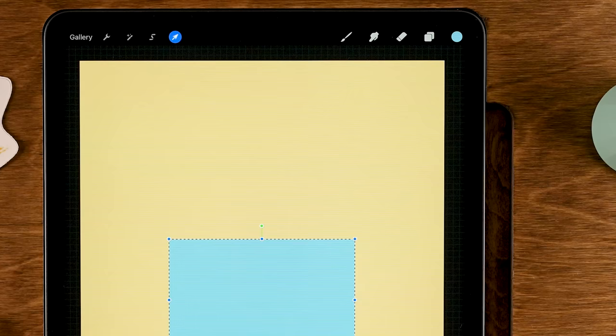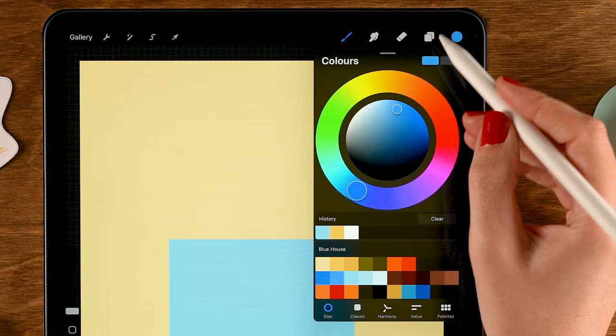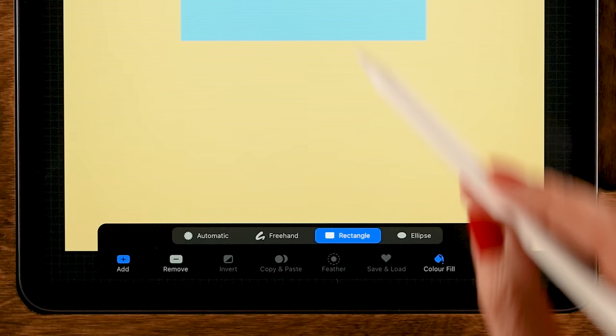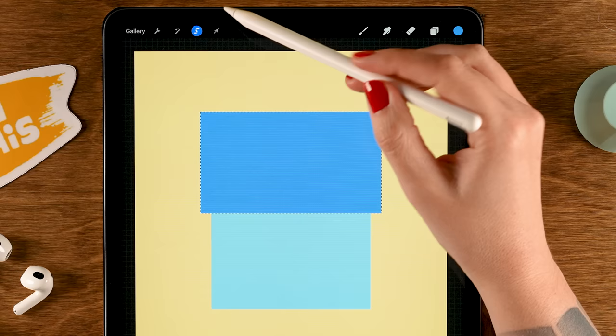Make a new layer on top by tapping the plus in the layer menu. Grab the second color in the second row — a slightly darker blue. Use the selection tool again, still set to Rectangle with Color Fill, and make a rectangle slightly bigger than the first one. Then use the move and transform tool to move it down a little.